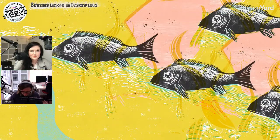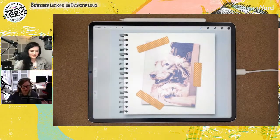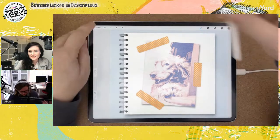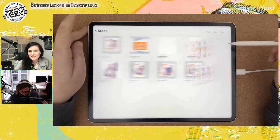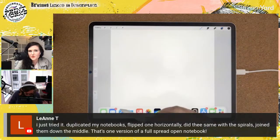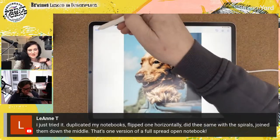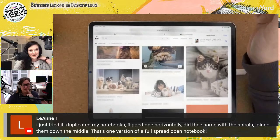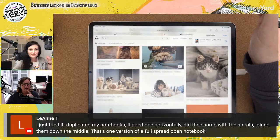Can I demonstrate how to make the colors go slightly off-register? Yes, absolutely. Let's start again with another picture. Just a quick update: Leanne did what we were talking about — some trial and error — and was able to make the two-page spiral notebook work. So there's your proof in the pudding.